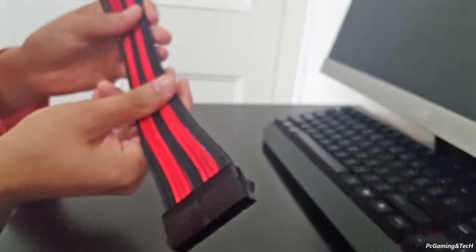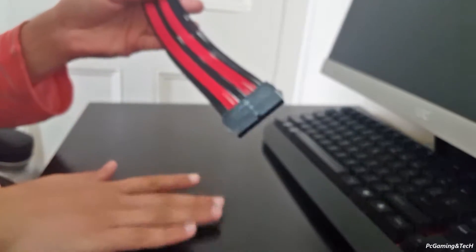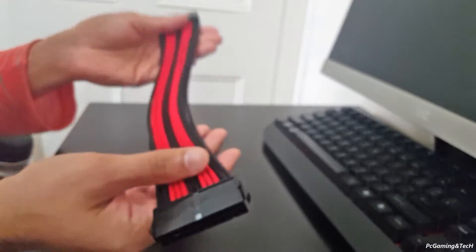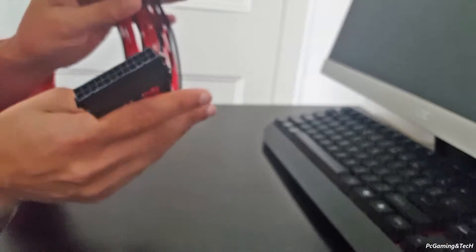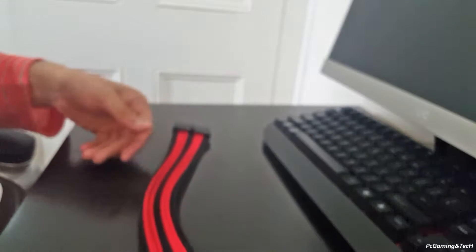That's it for this part. Let me just quickly turn my computer off and bring it up onto the table so we can see how to use this cable. I will see you guys in just a bit.